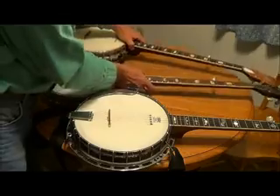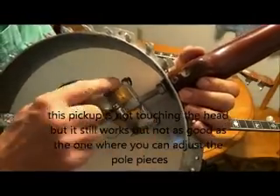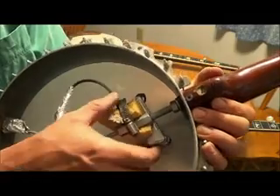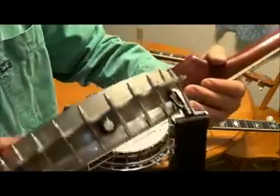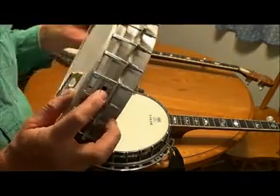Now, this banjo is my third banjo, my emergency banjo. I have just the regular guitar pickup — the kind you put in an acoustic guitar — and I put a hose clamp, a radiator clamp on it, just to hold it up against the drum. Same thing, it goes into my volume control right here, and from the volume control it goes to my output jack right there.